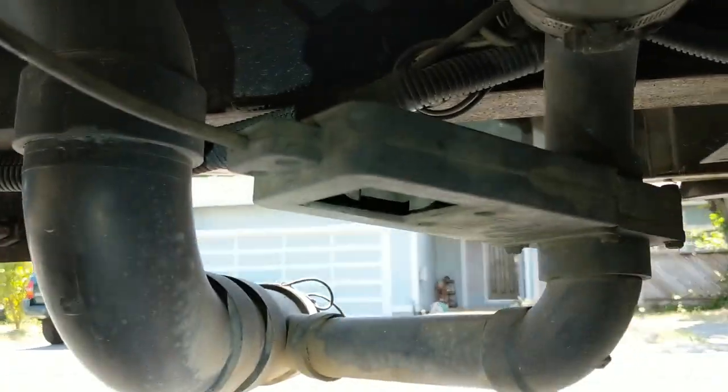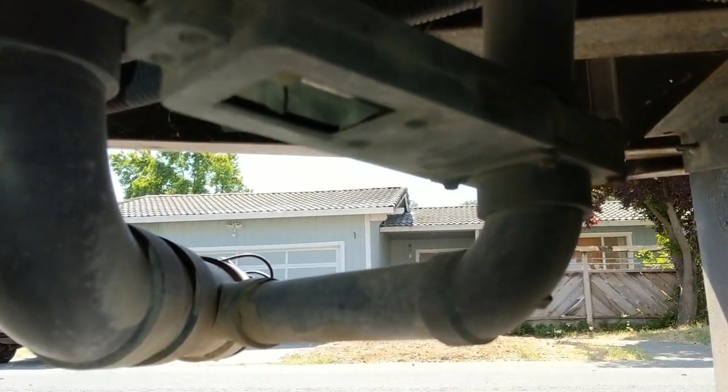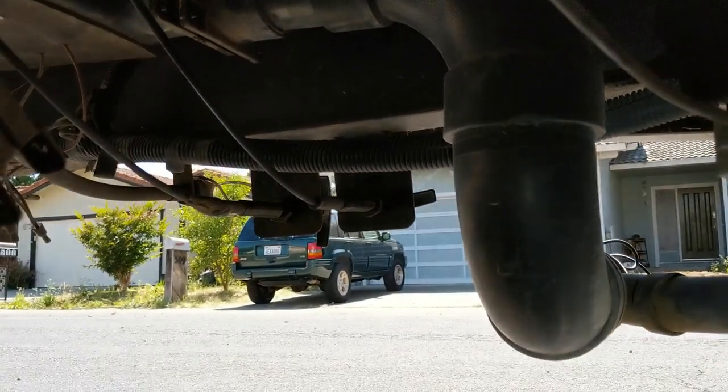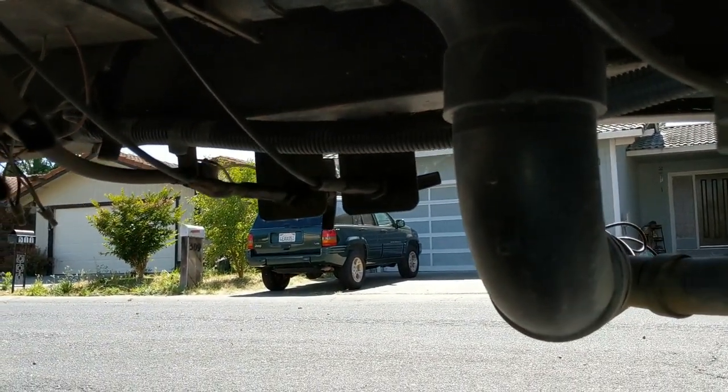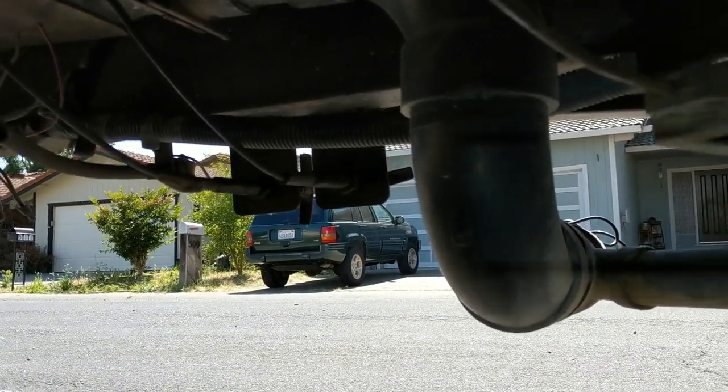These cable type valves — what we're looking at here is the gray water valve, and it has a cable that runs right over to there. You'll have two of them: one for the gray, one for the black, and maybe a galley one too if you have a galley tank.